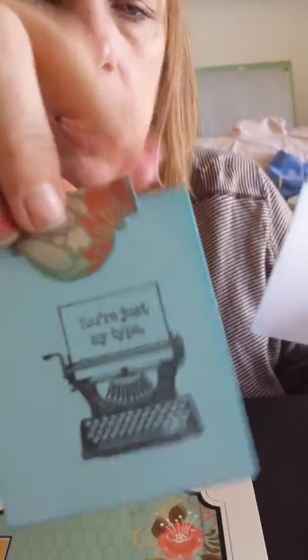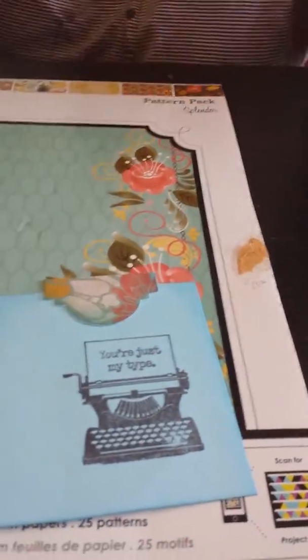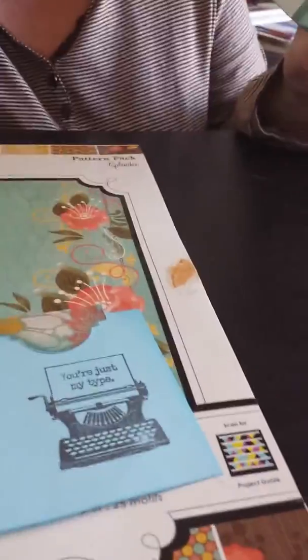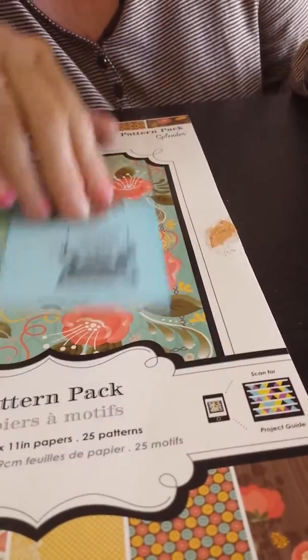It opens up and each of these is a pocket, so there's a tag in each one. This is the first page. The tag says 'Just My Type.' I cut these tabs at the top from the Cricut Essentials cartridge, which came preloaded on my Cricut Expression 2 — the tab is on page 30. I folded it over and did a plain piece of cardstock underneath to give it a little more stability. Everything has been inked in Broken China distressing ink.